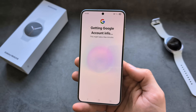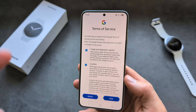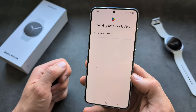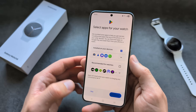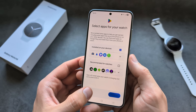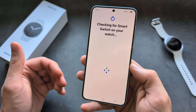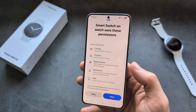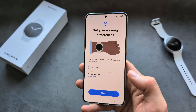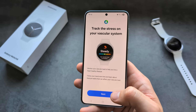Now you will need to log in to your Google account and agree to the terms. Here you can select which apps you want to install automatically on your watch, or you can simply click Skip. You can also use Smart Switch if needed, or deny it, and then select the app you want to use on the watch.